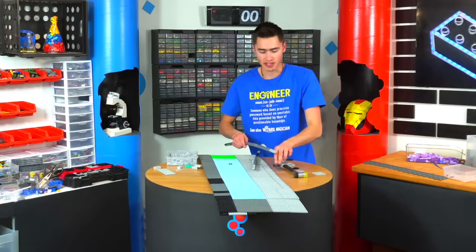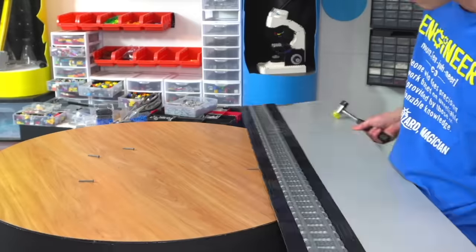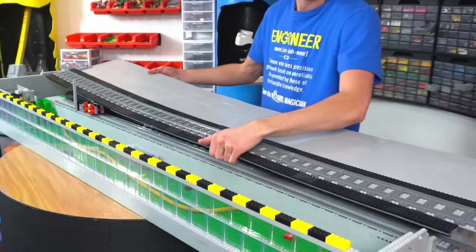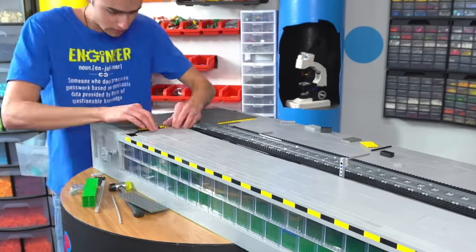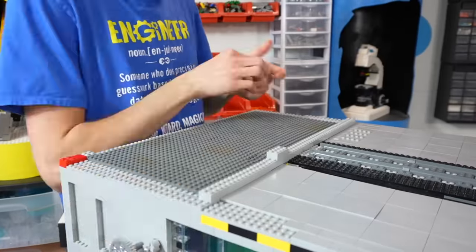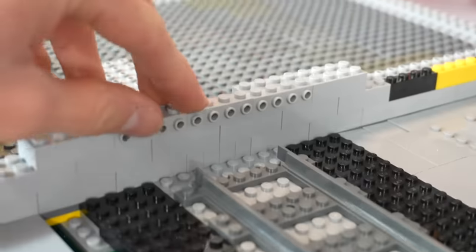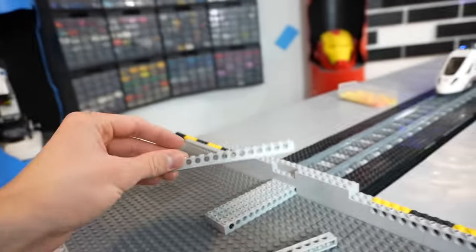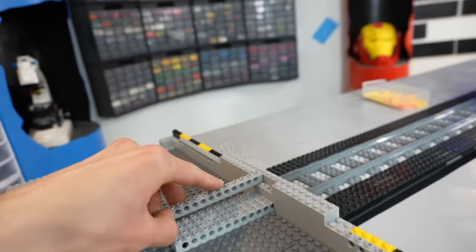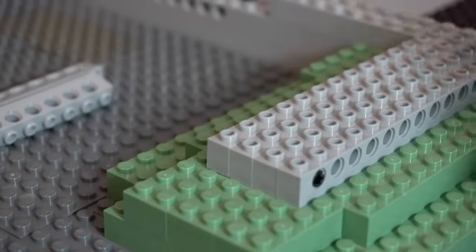We put some long Technic beams on the bottom just to lock this together and make it stronger, then line the top with some tracks. I built some stop brakes into the wall so we can attach different collision objects to the front. On the back, I'm snapping together a ton of Technic bricks to brace up the wall — connecting four bricks with Technic and stacking them to get this area really strong.